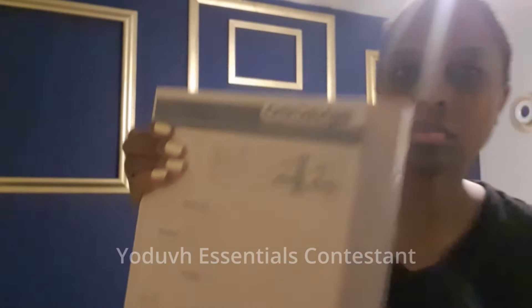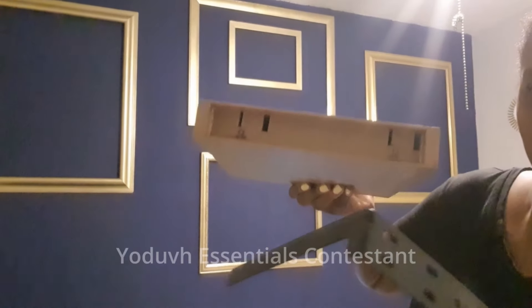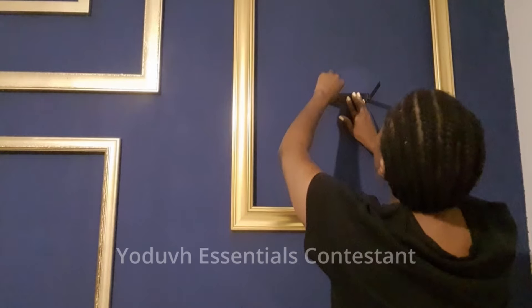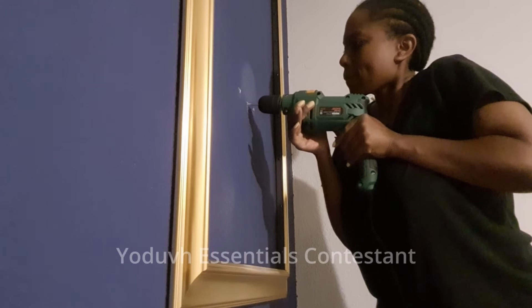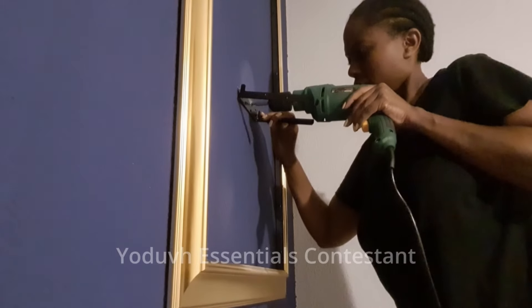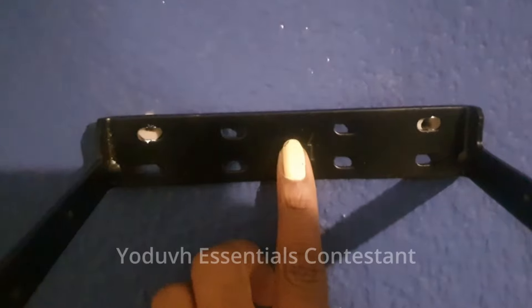Next I took floating shelves and decided to install them myself. This is the back bracket that goes into the wall — it was a little bit of a struggle but I managed. I measured the wall using a white pencil or a white eyeliner, then drilled three holes to match the three holes in the floating shelf, and nailed the anchors into the wall using my drill.